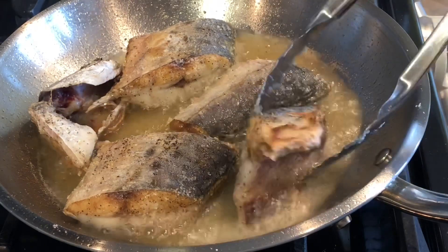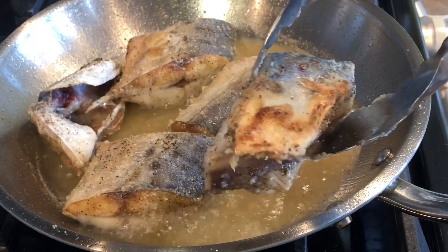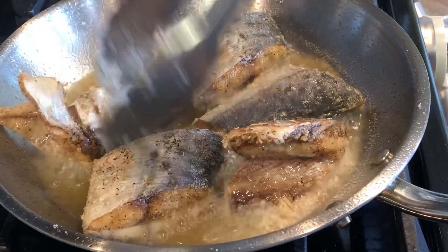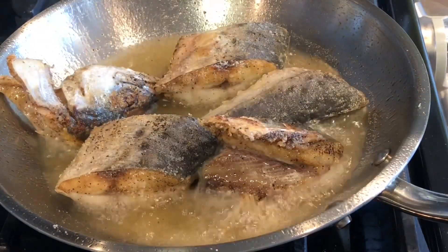I want to brown it. Parang malasado lang yung isda. Tinritrate yun ng konti konti. Let's turn it over. Three minutes one side and then I'm going to cook the other side — let's see how long it's gonna take. Bago mag-brown yung palahat yung inside.